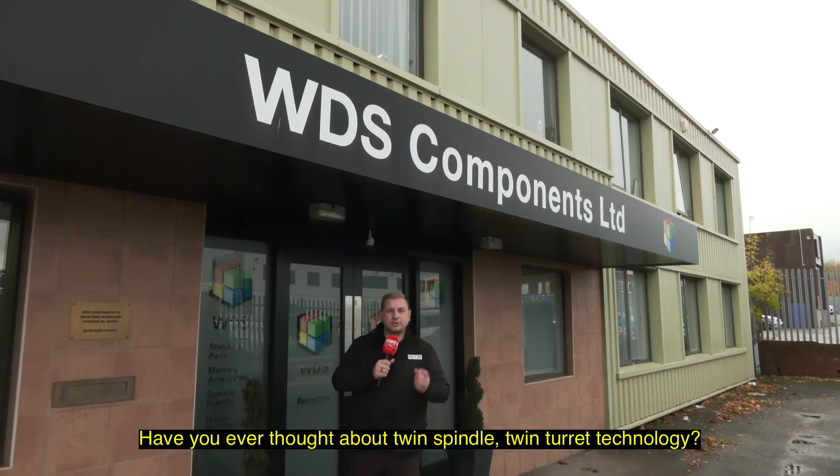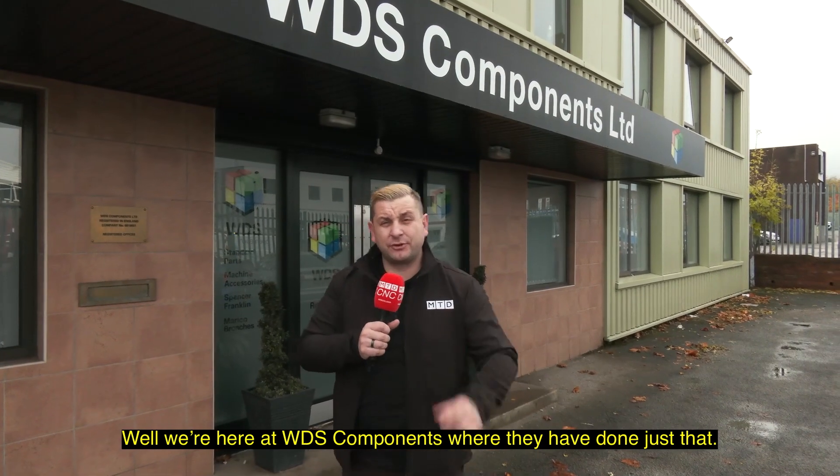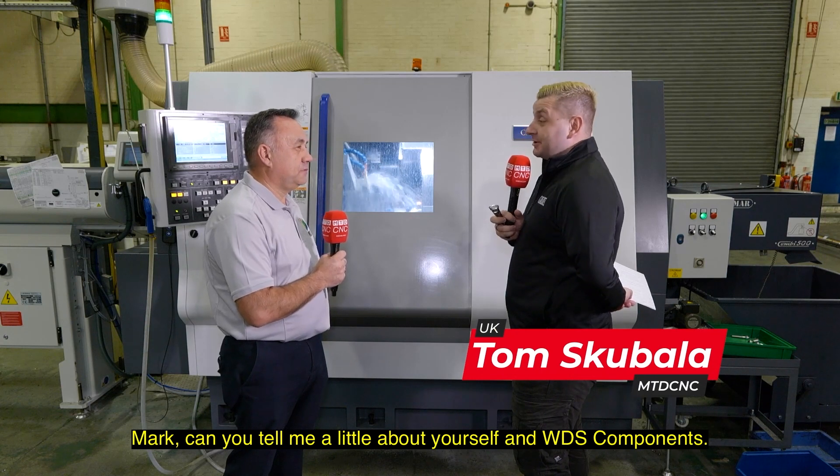Have you ever thought about twin spindle, twin turret technology? Well, we're here at WDS Components where they've done just that. Mark, can you tell me a little about yourself and WDS Components?